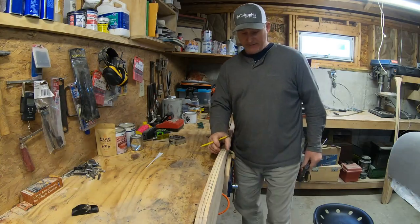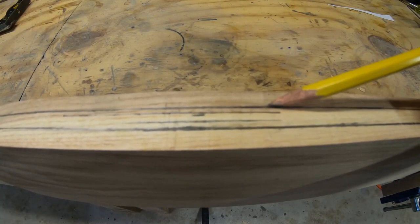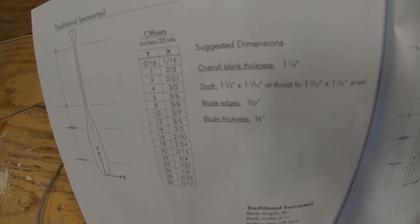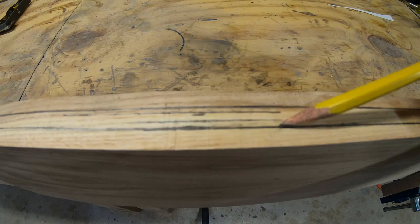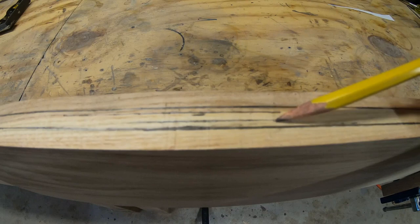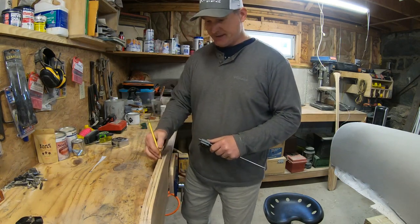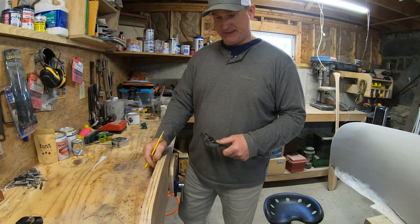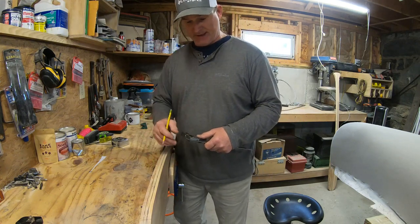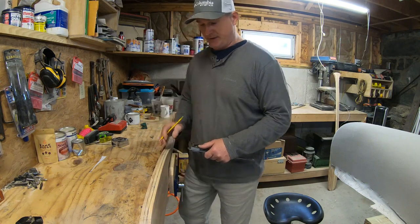Now that I've made my blade thickness reference lines, I also need to mark my blade edge thickness lines, which will fall within the center of the blade thickness lines. I'm just using a simple combination square to mark my edge thickness lines. It's a little rough in terms of measurement, but I've taken careful consideration in this step and I feel I can be quite accurate with this.